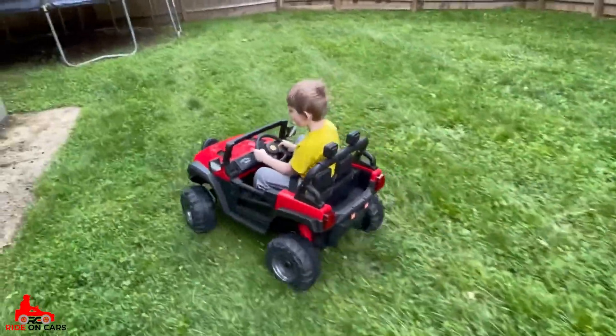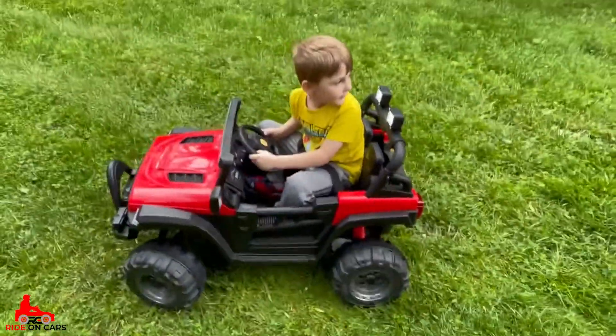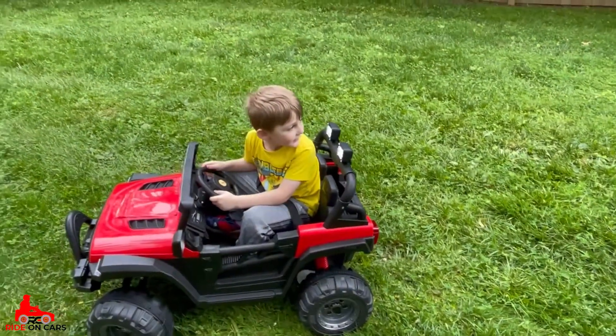Watch where you're going, though. Let's drive back to Mommy so we can get your helmet.